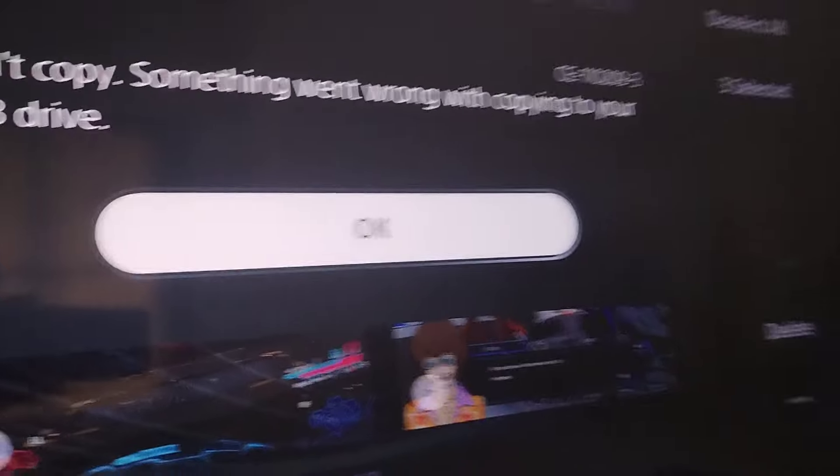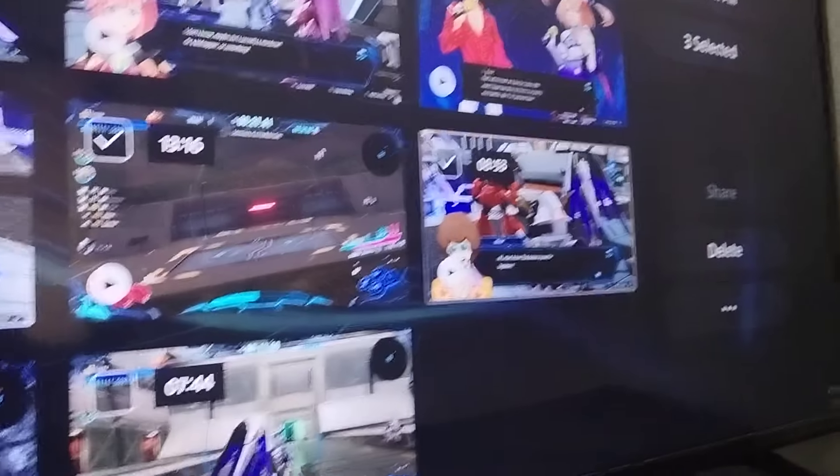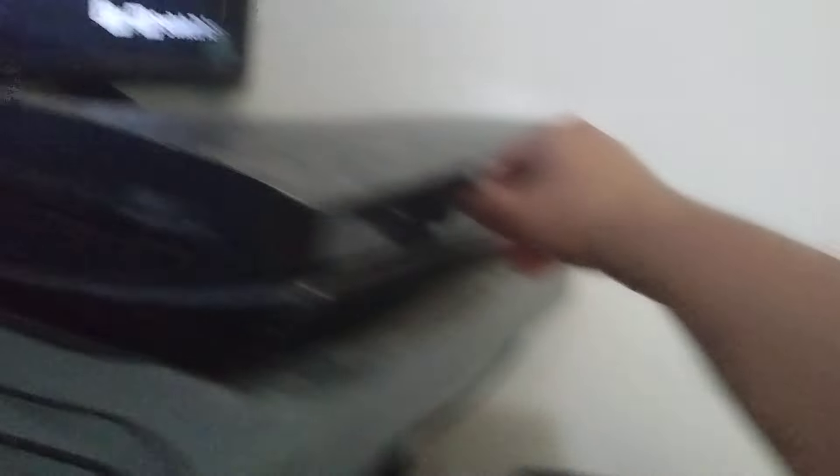Okay, so press okay with that. Let's take out the USB. Let's give it a love blow and just turn it, return it.